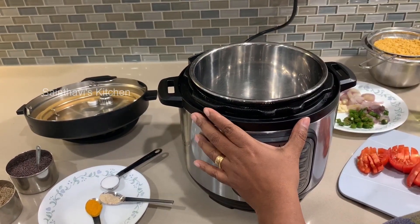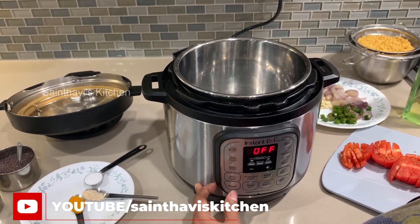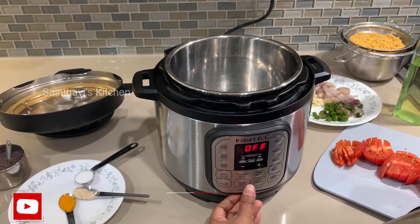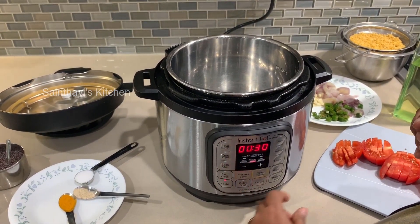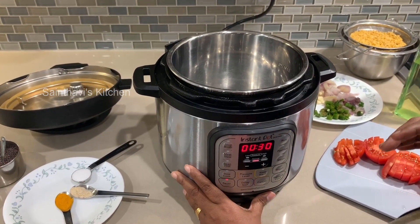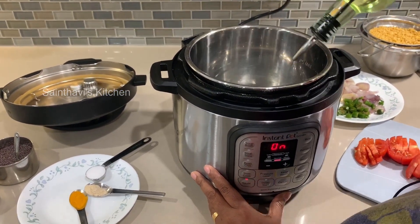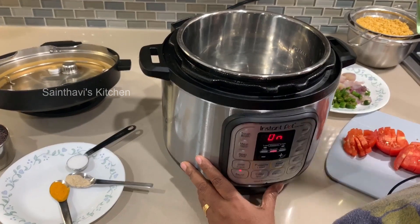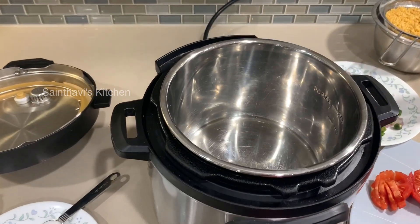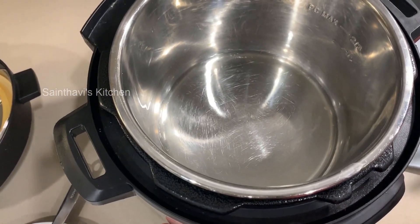I'll be using a three-quart Instant Pot today, but you can use any size — the same rules and instructions apply. I'm going to first turn on the Instant Pot in sauté mode because we'll be frying off a few things first. Let me add some oil and let it heat up.